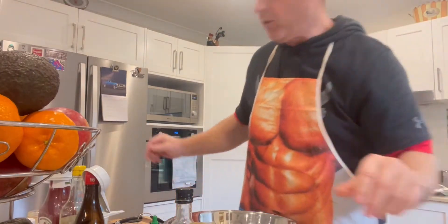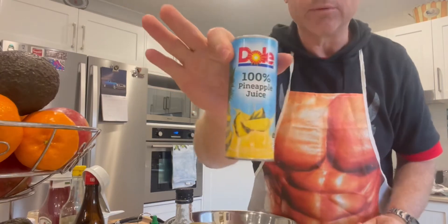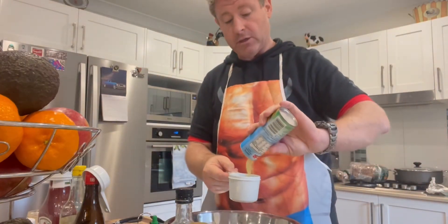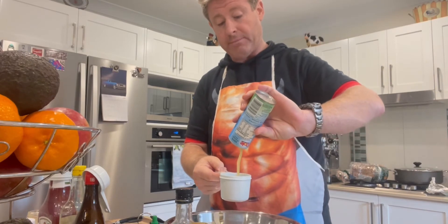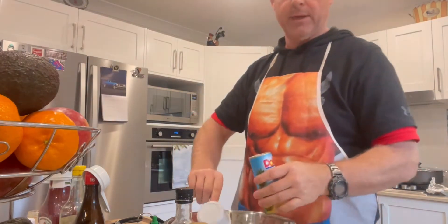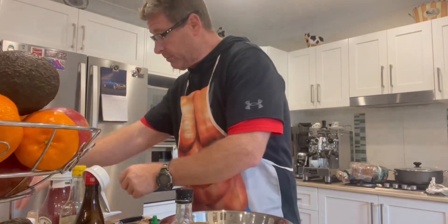Let's go through the ingredients. First is three quarters of a cup of pineapple juice — use pineapple juice, not anything else, because it's got more flavor. Three quarters of a cup goes in. Then we've got one and a half tablespoons of ginger.